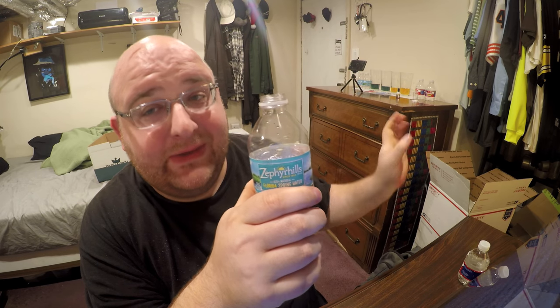A little bit funky. Let's try Ozarka. When I reviewed the other Nestle regional brands they really tasted almost identical. These two actually taste a little different. I know which one's the winner already. This one has like a plasticky taste to it. I'm kind of shocked right now because I was expecting these to taste exactly the same and expecting them to have the same exact pH level.